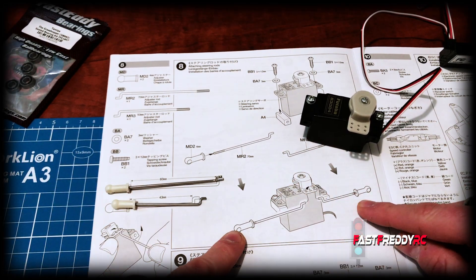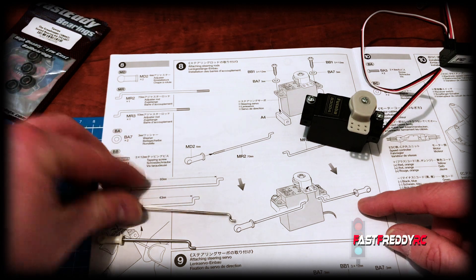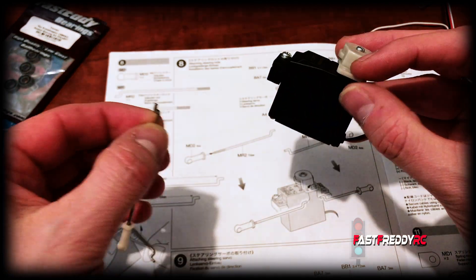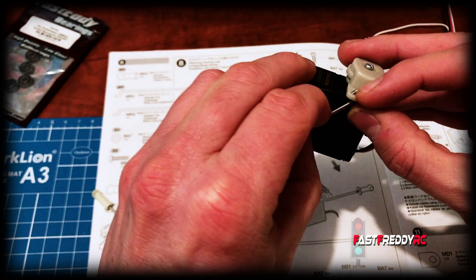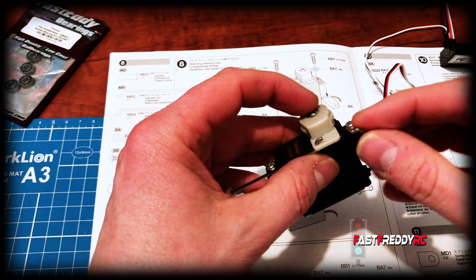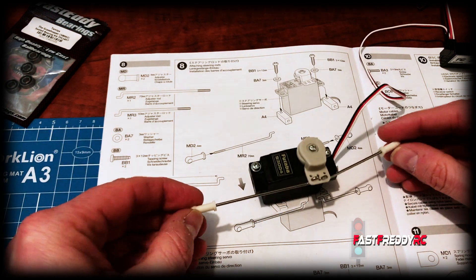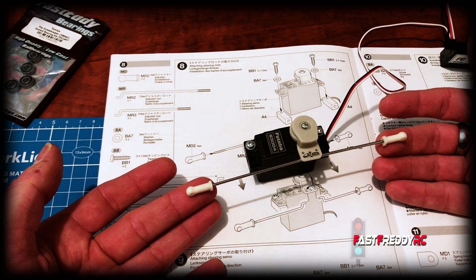This is the MR2, which is the longer rod of the two, and it goes into the first hole at the bottom — so this one here. Doing it the way they say, we stick that in the hole and bend back so that it's in, then take the other one, stick it in the hole and bend back. There we have it — the servo and the rods all ready to go for installing in step 9.